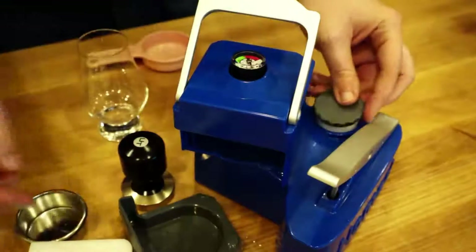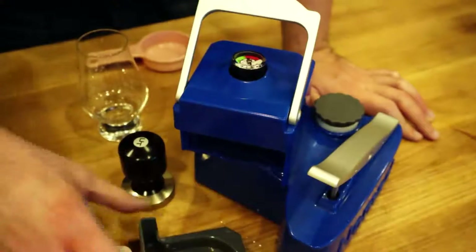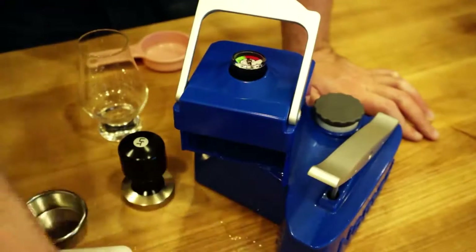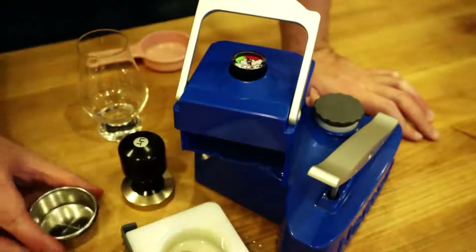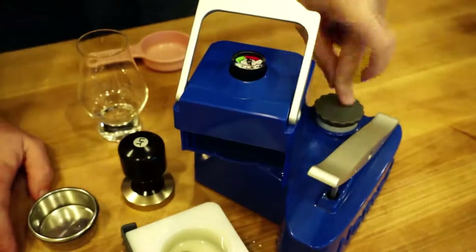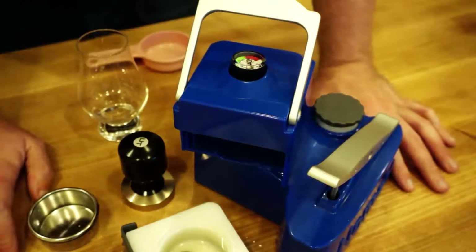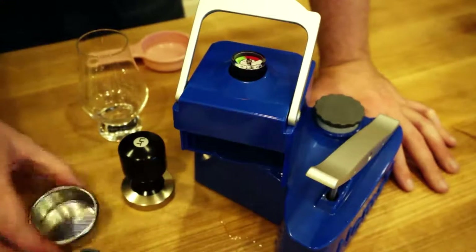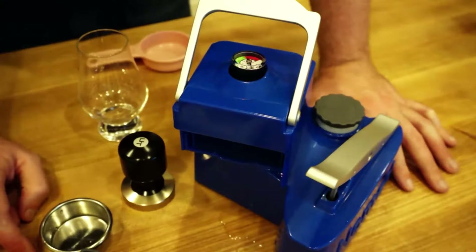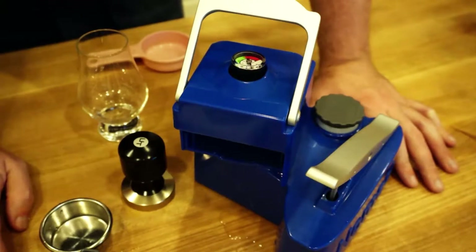You can actually get multiples of these. It comes with one set, but it looks like you can buy extras if you want to have spares. Interestingly enough, this tank holds way more water than you need for a single espresso. So theoretically, you could prepare and do multiple espressos at once — though I don't know how that would turn out.